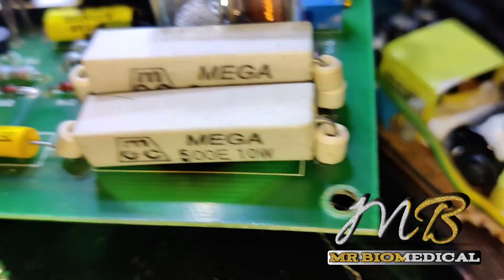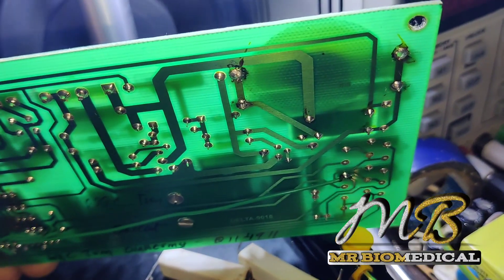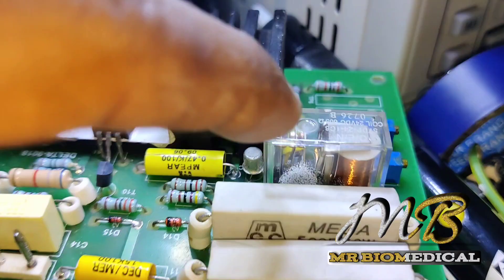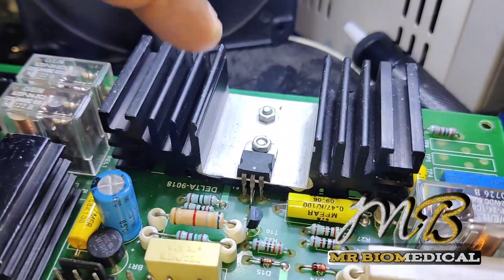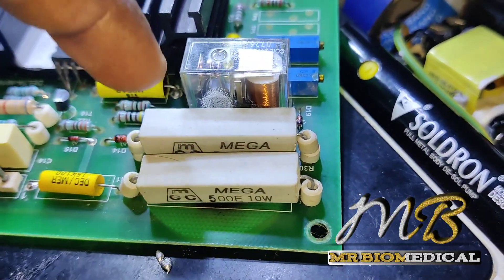I will clean this up and replace this thing to this board. I changed both of the resistors as you can see. It will work. I checked the relay also and the relay is good. There are no burning marks here, so we don't need to worry about the entire package because the smoke only came from here.